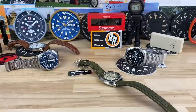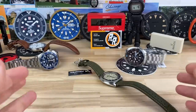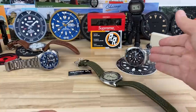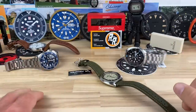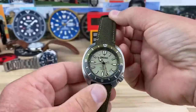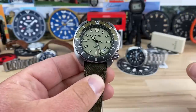All right guys, let's check out this new model from Seiko. This is called the Seiko SRPG-13, or we've called it the Land Tortoise. Similar to a turtle or maybe even a Willard, and I'm going to hold those up so we can check those out as a direct comparison. But before we do that, let's get into the case size because that is one of the most intriguing things about this.